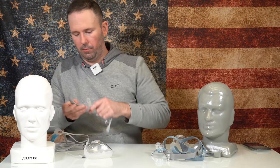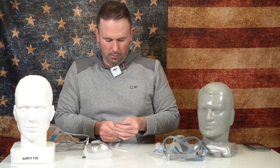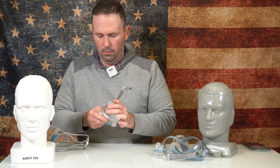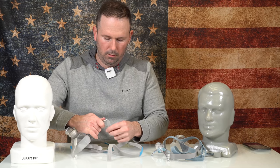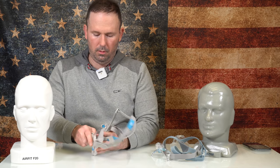Let's time the reassembly. Starting with the ResMed. Ready, go. Done — 30 seconds flat. Not too bad. ResMed AirFit F20 reassembly: 30 seconds.